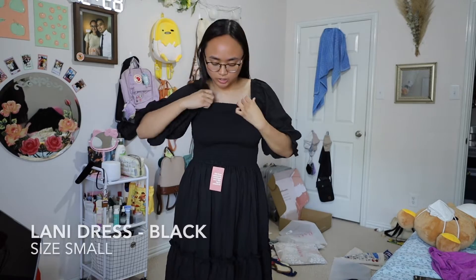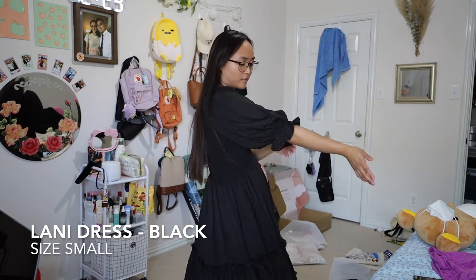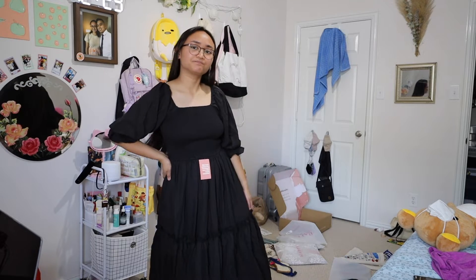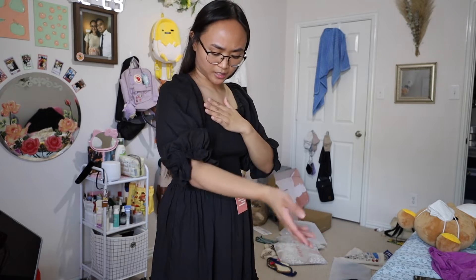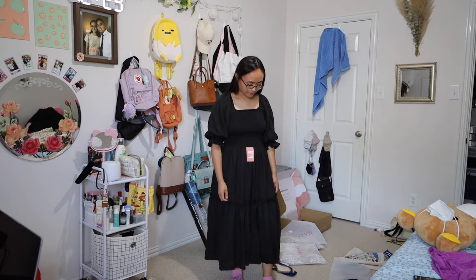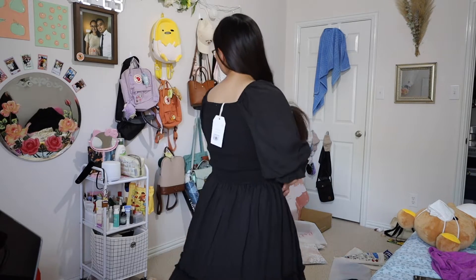Here is the Lonnie dress in black. Beautiful. It's in a size small. I have the Lonnie dress in eucalyptus already, so this is my second Lonnie dress — because you need a good black dress. This is my LBD. It feels a little thinner than the eucalyptus color, but I don't mind it. It stops just above my ankle. It's just a plain black dress — not much to say. Beautiful.